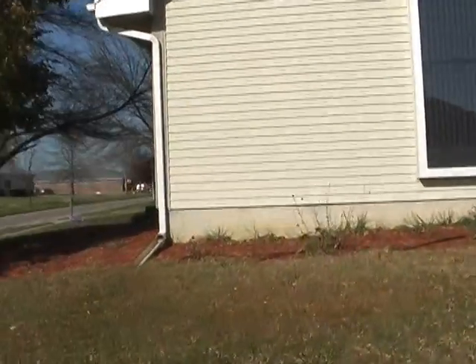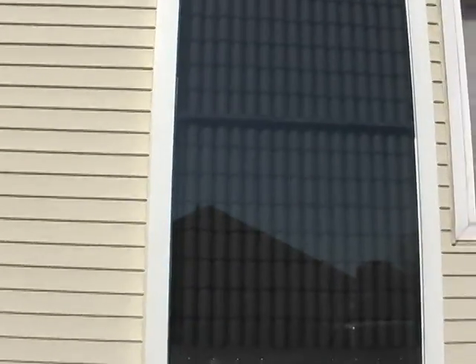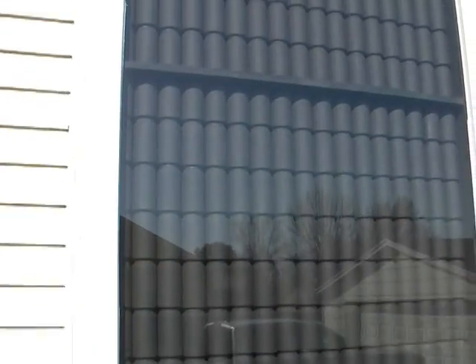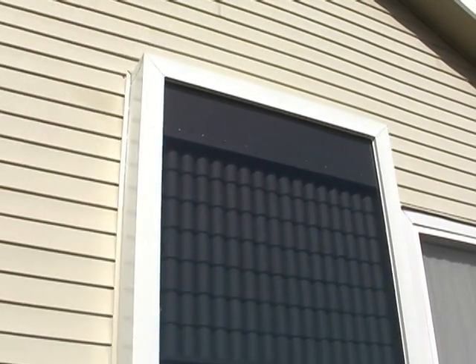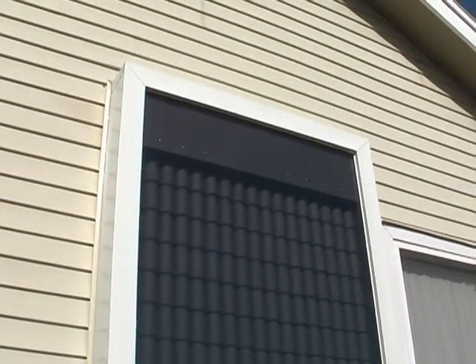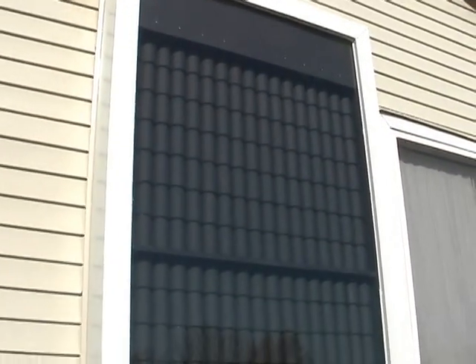This is made up by simply using 255 individual pop cans and beer cans, and as you can tell I've covered the entire outside frame with aluminum so that it's not exposed to the elements, and sealed it up pretty good.